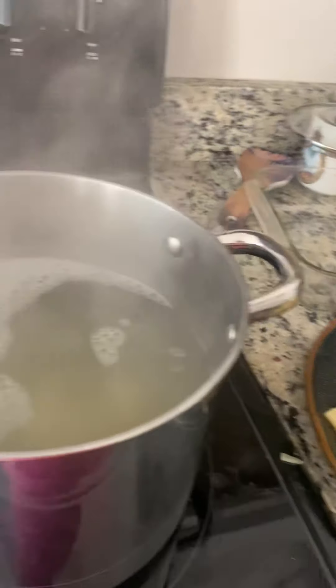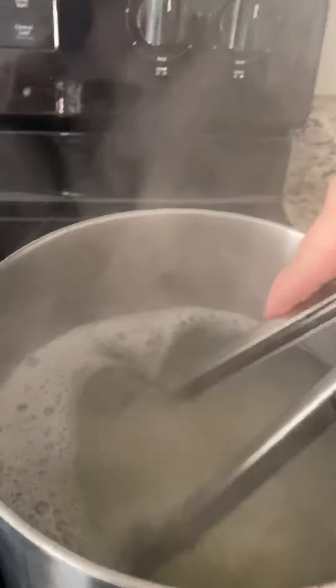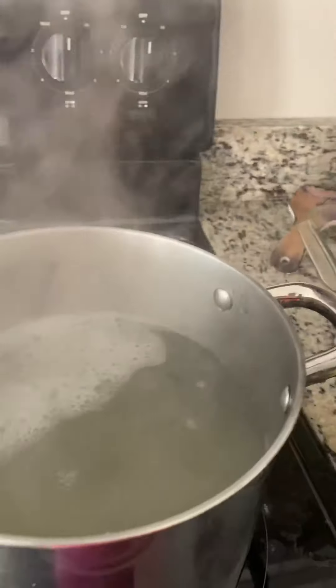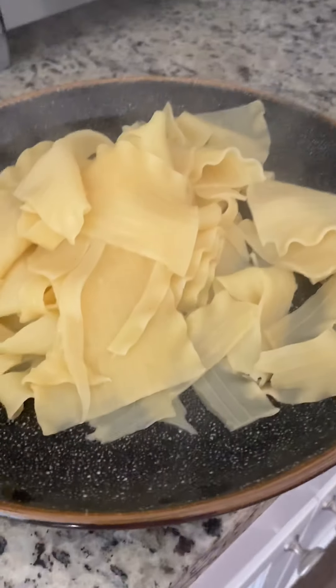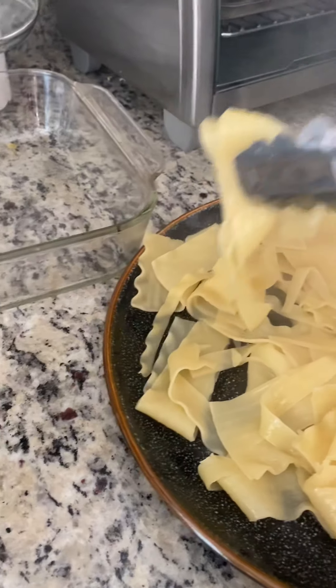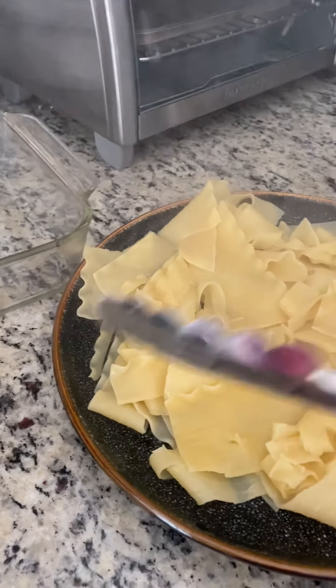I boiled enough pieces for three layers. I put a little bit of salt in the boiling water before I even put the pasta in. Now I have to just put it aside.